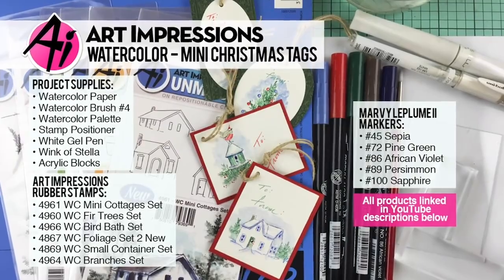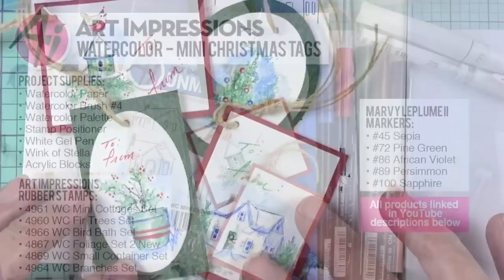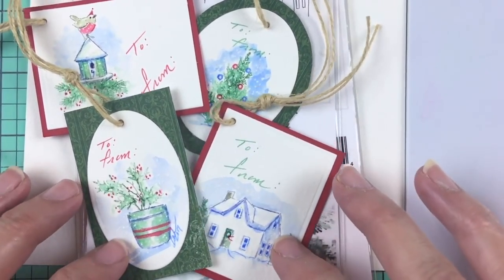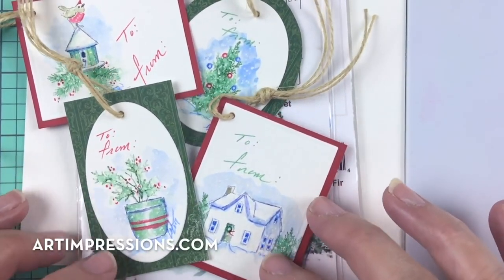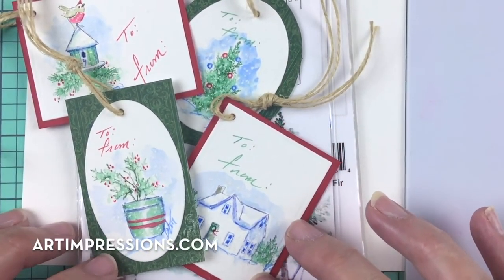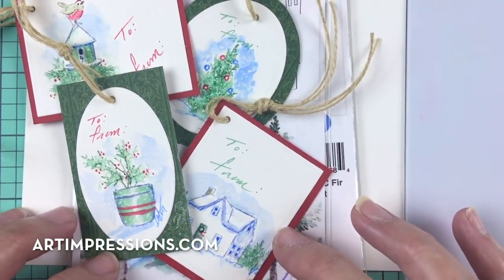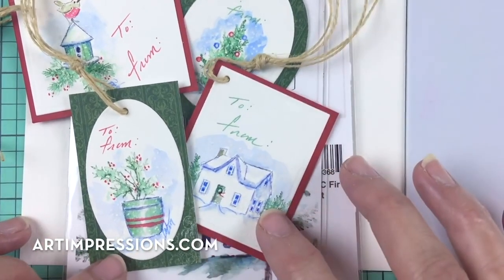Welcome to Watercolor Wednesday. I am Bonnie Krebs, creator of Watercolor the Art Impressions Way. We are getting really close to Christmas — this is my last Christmas video — and I thought I would spend this week showing you how to make some really quick Christmas tags. These are really quick Christmas projects, about five minutes each.